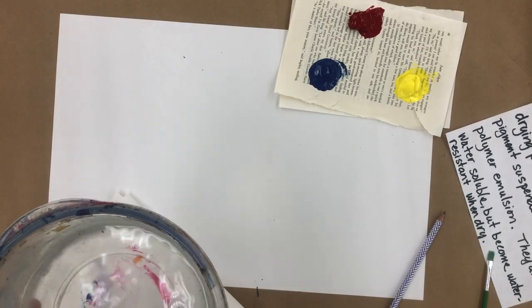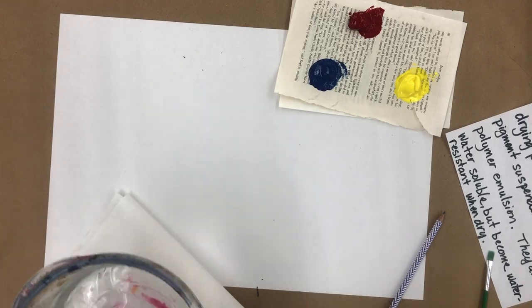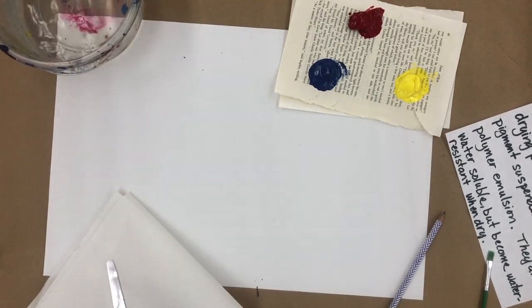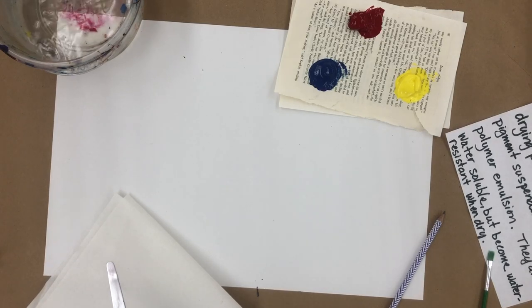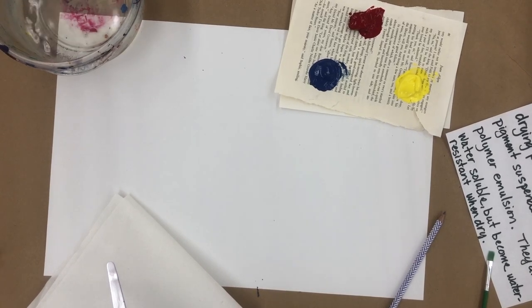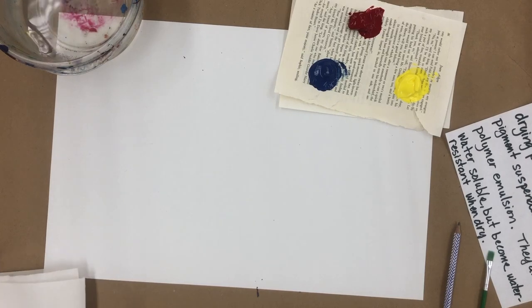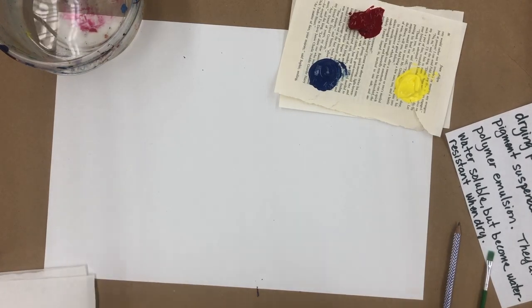Hi guys, Mrs. Castle here. We are going to talk about acrylic paint and we're going to paint a color wheel. This is going to be one of your first experiment kinds of things, because you really need to understand how colors work before you get carried away and start mixing colors and end up with mud.